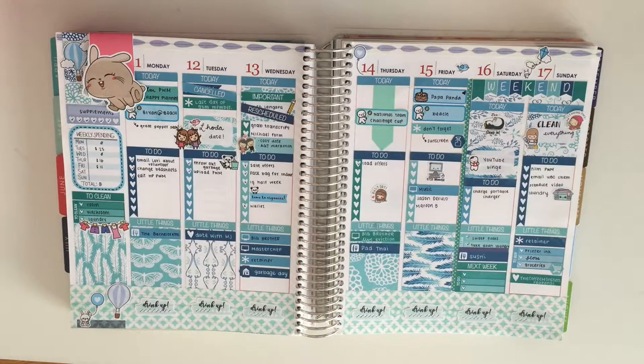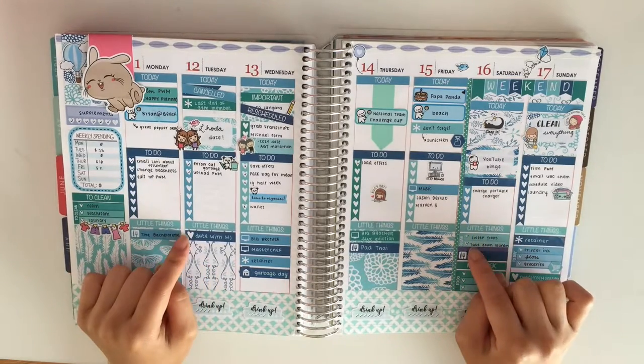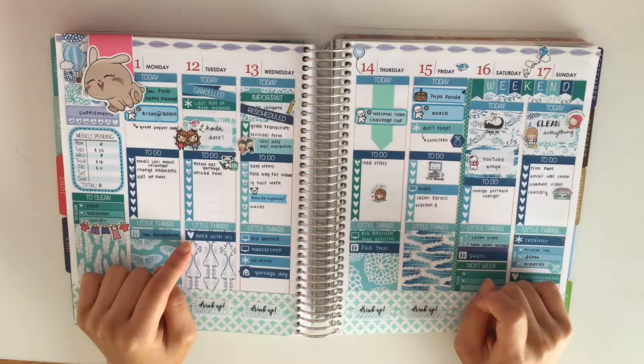Hi guys, it's Mei. I'm back with another Plan With Me. Today I'm showing you this spread that I did in my previous Plan With Me video. I'll have the link in the description box down below.